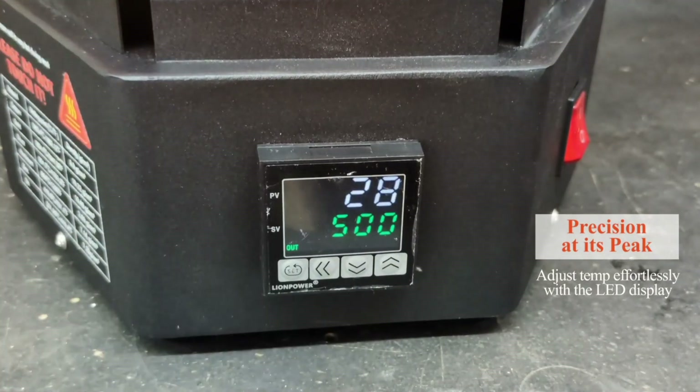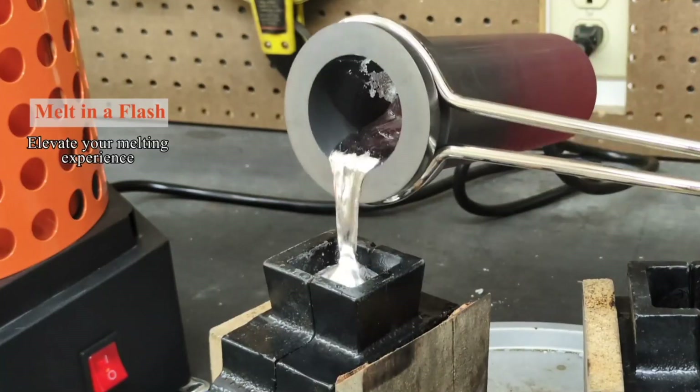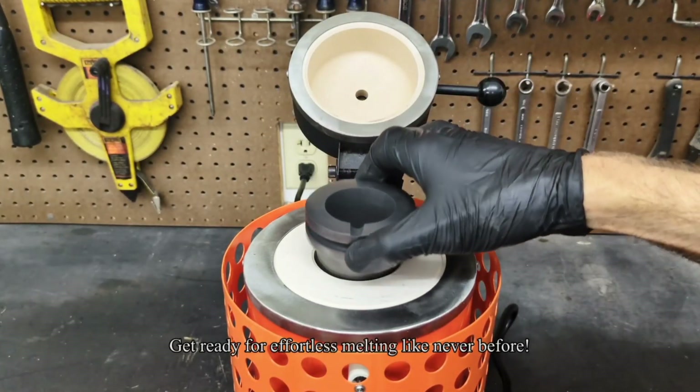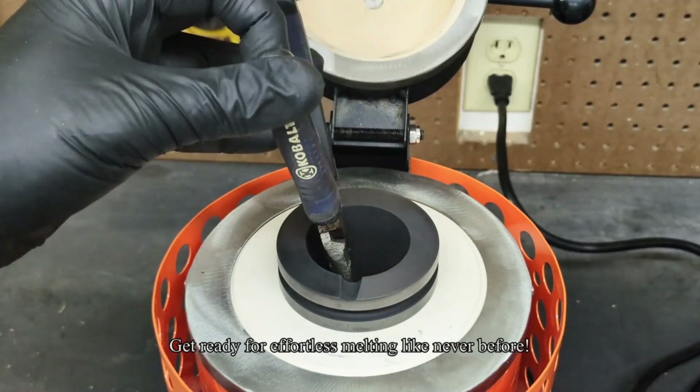Adjust temp effortlessly with LED display. Melting in a flash. Elevate your melting experience.